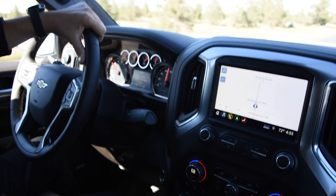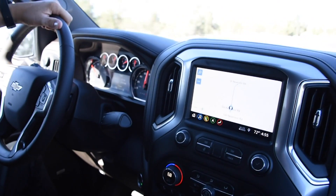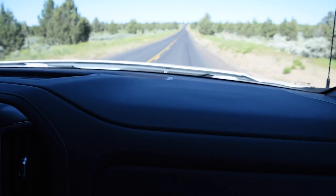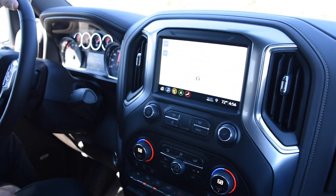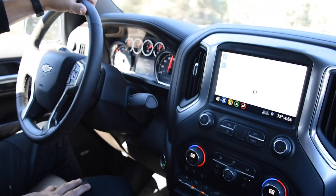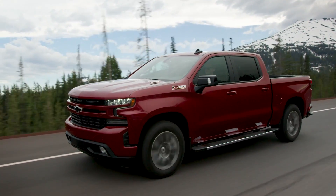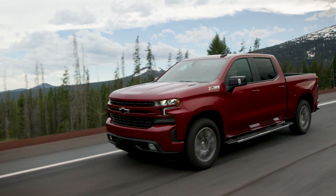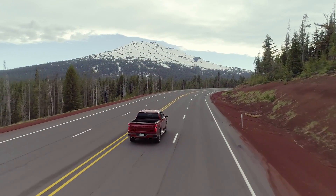Now driving the 3-liter Duramax at highway speeds, it's almost silent. There's a little engine noise under throttle, but especially at cruise it's virtually silent — there's no distinguishing between a diesel and a gas engine once you get to highway speeds. Backed by a 10-speed automatic transmission, the truck shifts smoothly and delivers good power off idle. With stiff competition from Ram's re-engineered EcoDiesel and Ford's Powerstroke 3.0 diesel, Chevy has their work cut out for them, but the GM faithful will not be disappointed with this new truck.